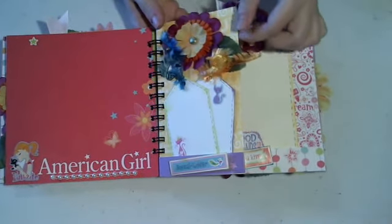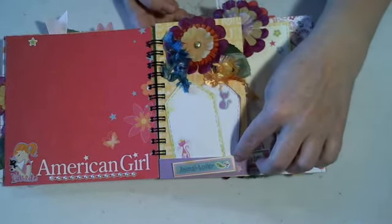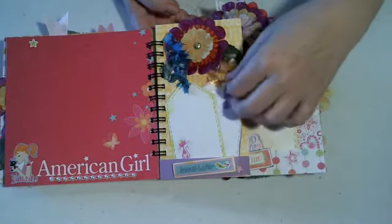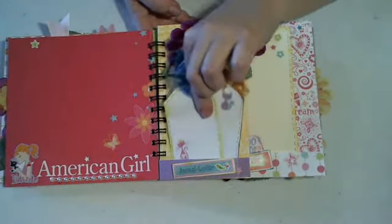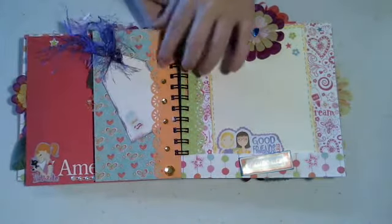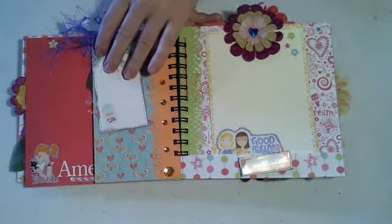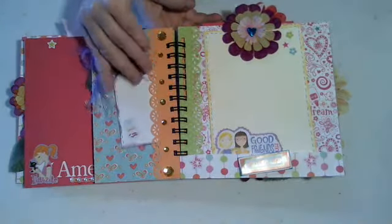I have these little half pages, so I just put a little tiny pocket on the bottom with a raised sticker, a flower at the top, and then just a couple of little tags for her to do whatever on. The next page is another side pocket — I just put some bling on there. I made another little tag, and they're just colored with some fiber I had in my stash.